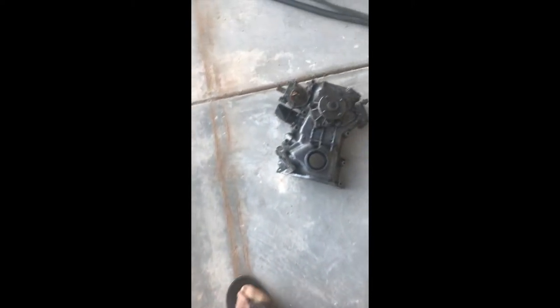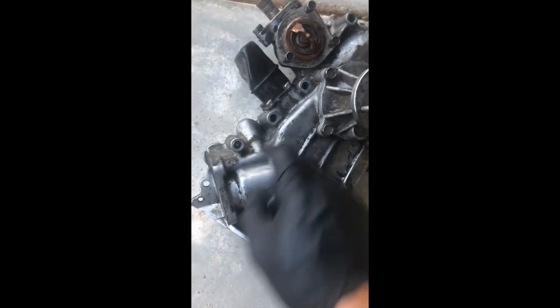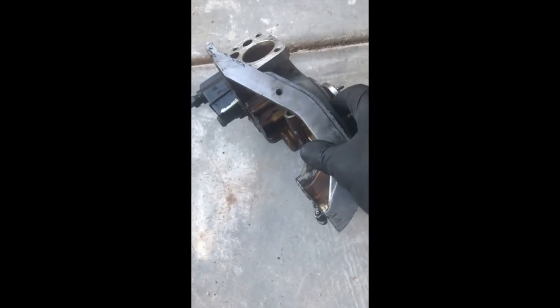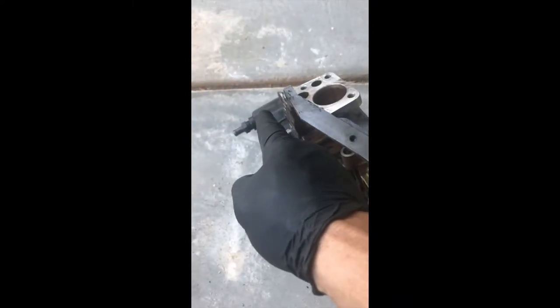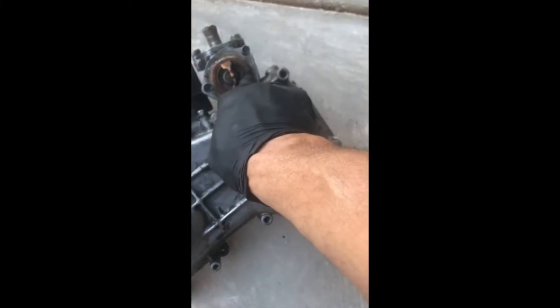Going back to the timing chain cover — do not force it. If you force it you may break something. Make sure you take off all the bolts, especially these two here that are hidden on the bottom. These are connected to the oil pan, so you need to take these two off. I also took one from here and one from here just to be sure. Be careful with this.